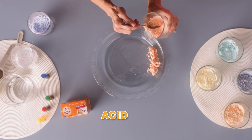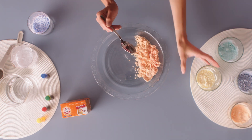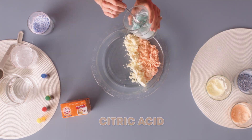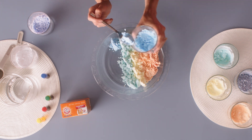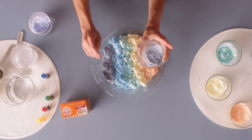What we're going to be creating today is an acid-base chemical reaction. Our acid is going to be lemon juice — the main ingredient in lemon juice is citric acid. Our base is going to be our Arm & Hammer Baking Soda, the chemical name for that is sodium bicarbonate. When we mix those two together, it kickstarts an acid-base chemical reaction that creates a lot of carbon dioxide bubbles.